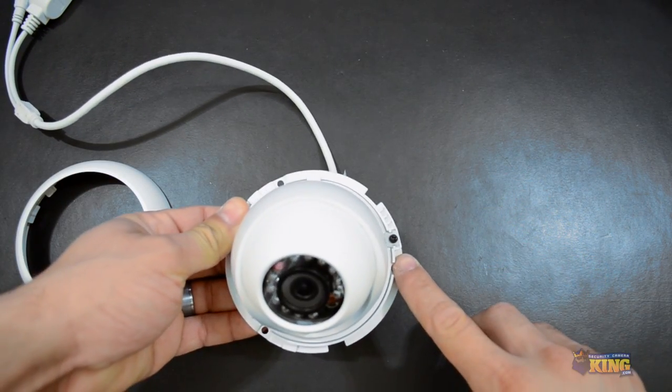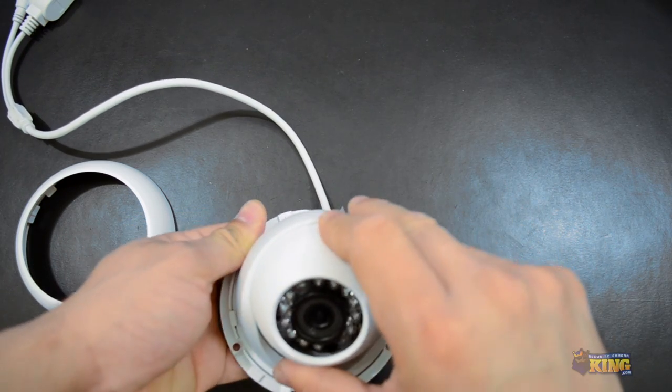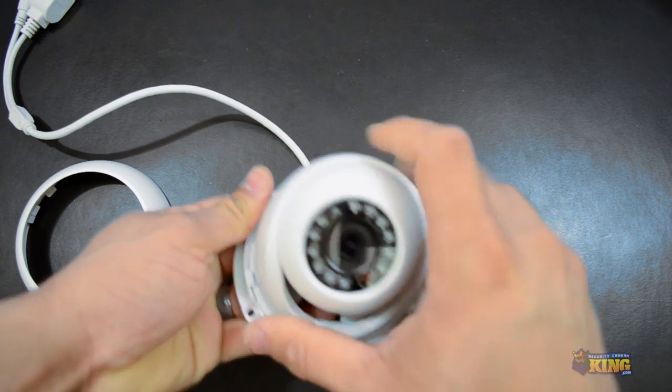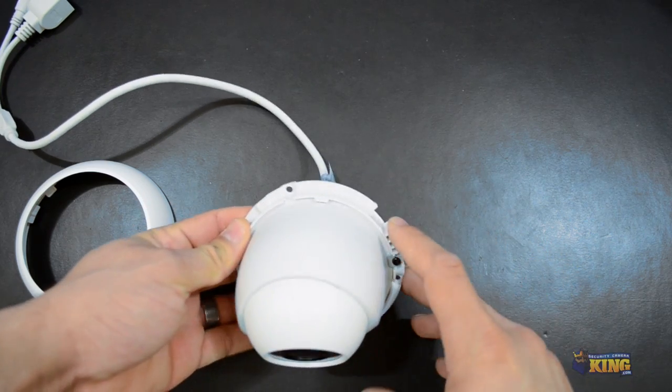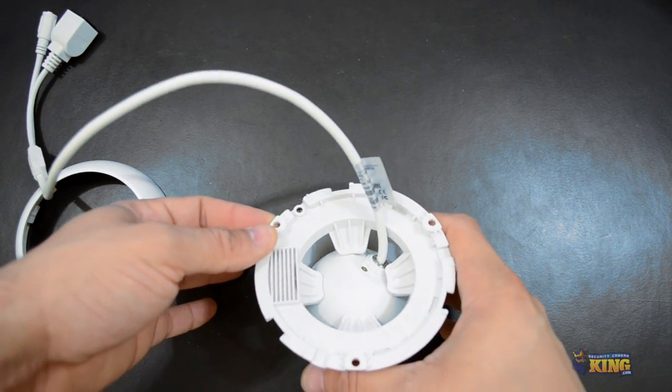You will see this little screw right here. This is for you to loosen it just a little bit to move the camera. If you don't loosen it you can still move the camera, but it's going to be kind of tough. This camera can be mounted on the ceiling or on the wall.